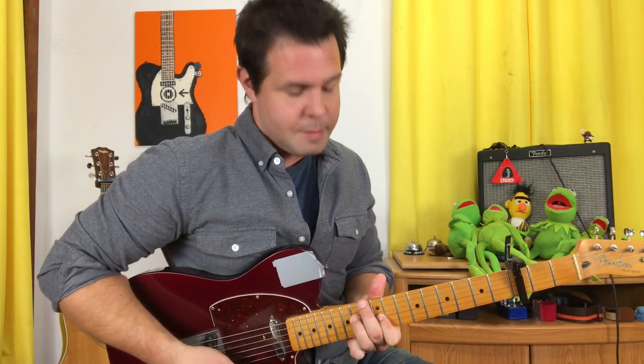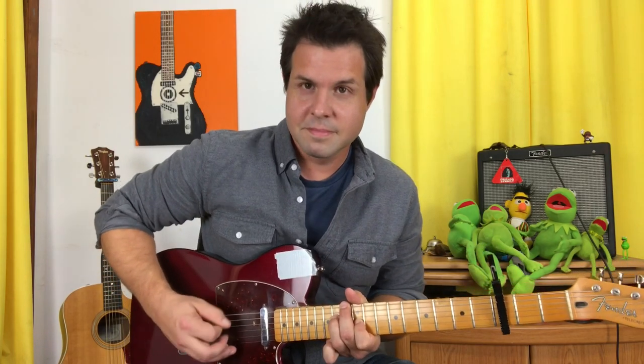Then your middle finger, without moving anything else, is going to make its way up to the 13th fret of the E string. And that's it — for the verse.